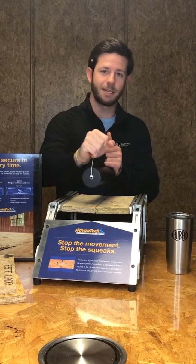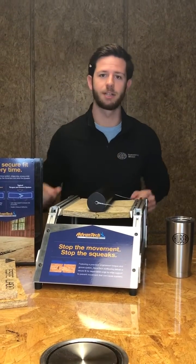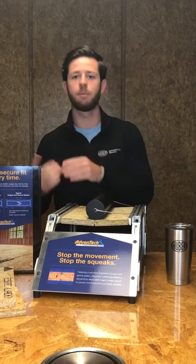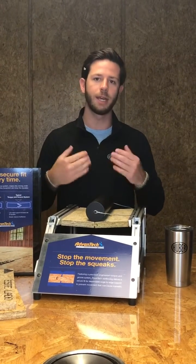So we're placing a 16 pound weight directly on the Advantech tongue and groove, and with this demo we're going to be testing Advantech's tongue and groove as compared to the typical tongue and groove design, showing the increased edge support and less movement and squeaks.